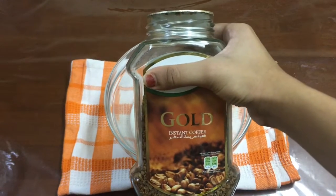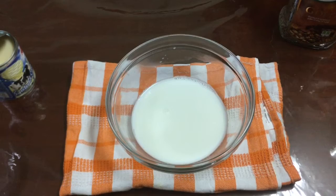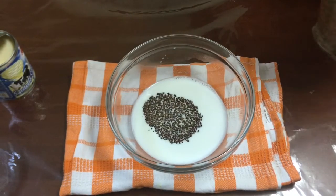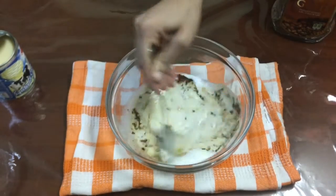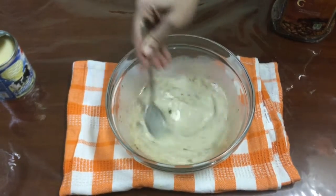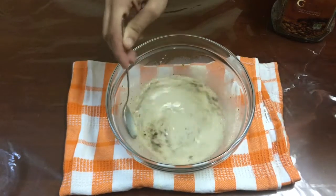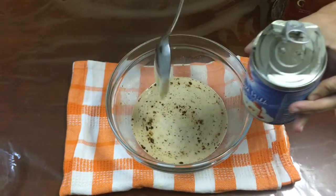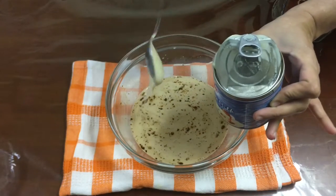First, I've taken a bowl and filled it with one cup of lukewarm milk. After that you have to add one teaspoon of instant coffee powder. If you don't have instant coffee powder and you're using normal coffee powder, you'll have to use boiled milk, otherwise it will not mix well and dissolve in the milk. If you want a stronger taste of coffee, you can add another half teaspoon of coffee powder.